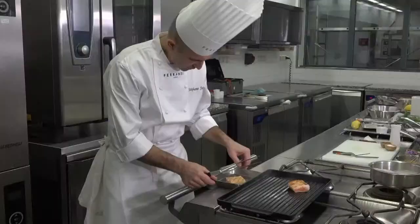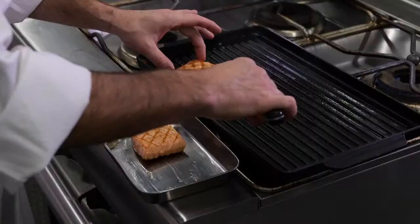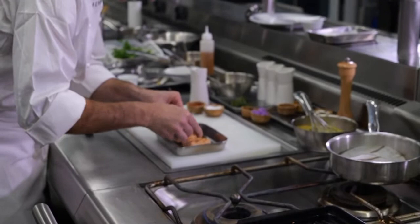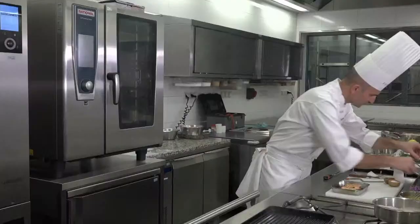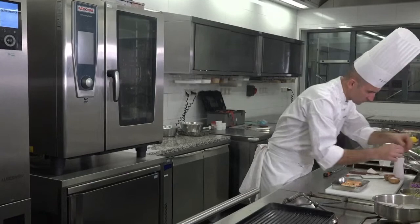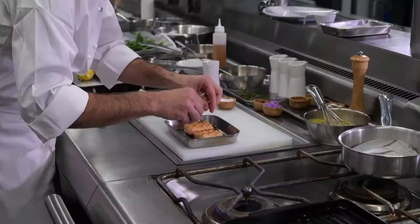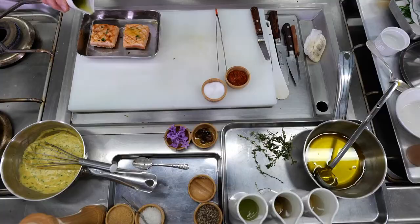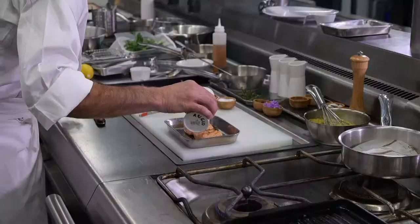Just place them in a small tray and I can add a little bit of thyme, just like that, to flavor it a little bit, a little bit of oil. And I'm going to finish the cooking in the oven for a few minutes.